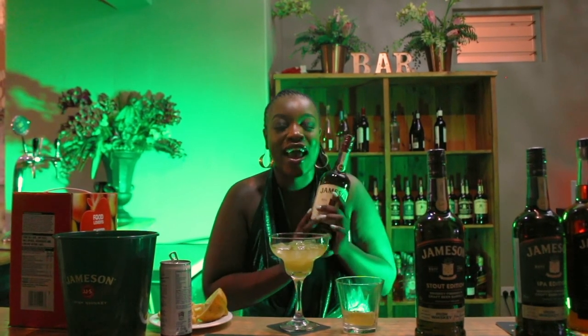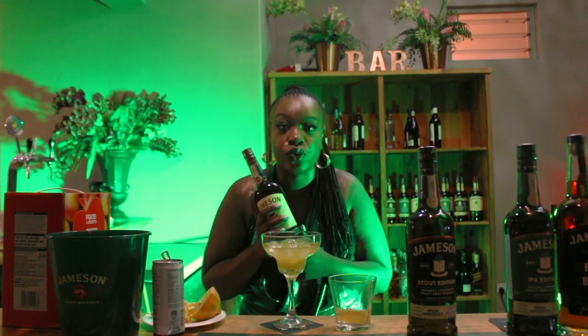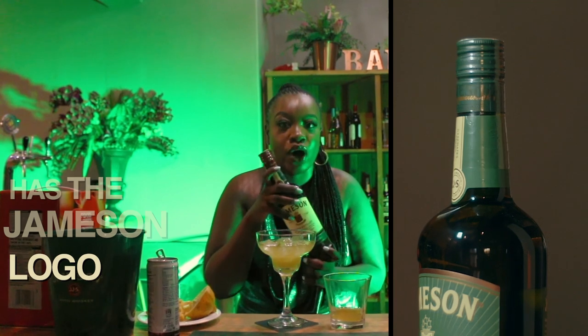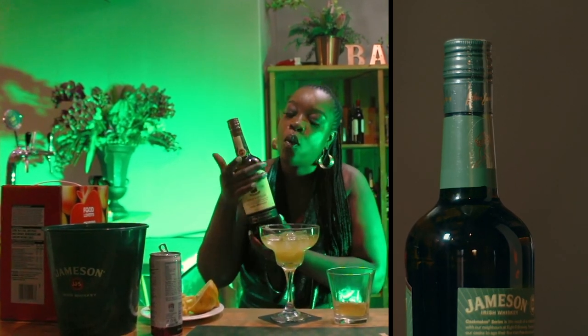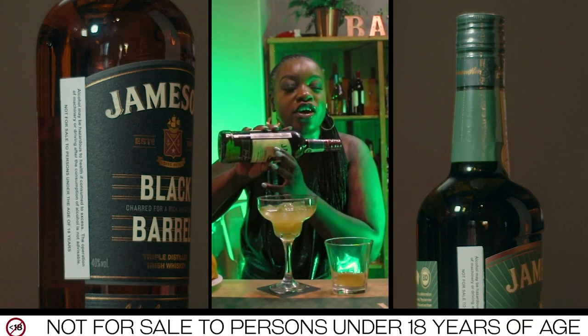So before we open this, we have to remember to buy original. The first thing that will make you know that you're buying an original bottle is this plastic seal that has the Jameson logo on it. Remember the textured Jameson branding on the bottle — you can actually feel the texture.